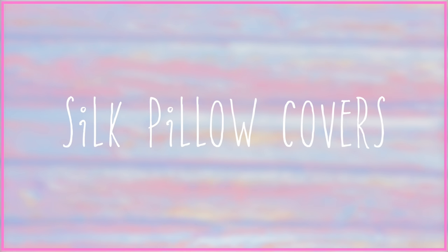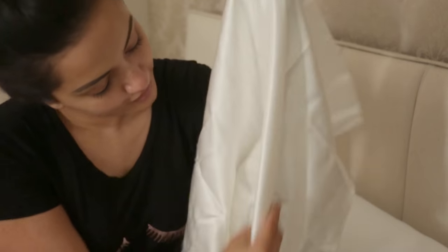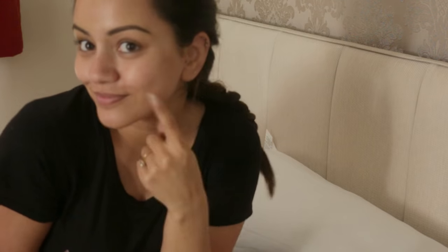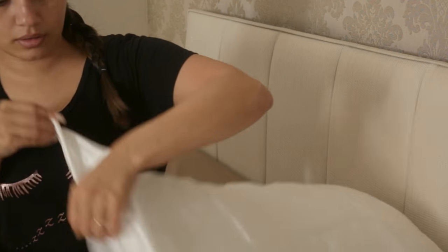The other thing I love doing is sleeping with silk pillowcases, something I've introduced into my routine over the past few months. Normal pillowcases are quite rough on not only your skin but also your hair. Try switching to a silk pillow sheet and you'll notice a massive difference in both your hair and your skin — so it's a bit of a two-in-one.